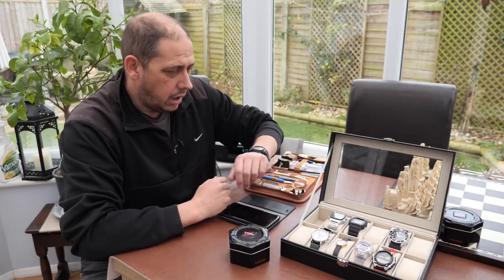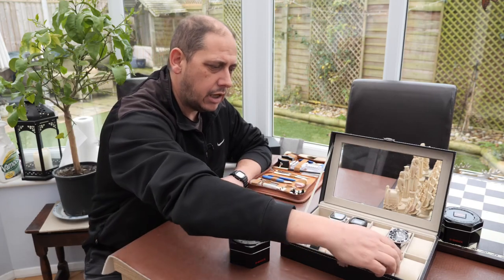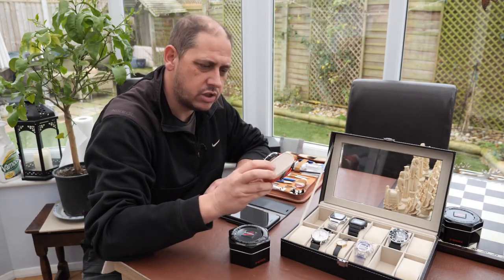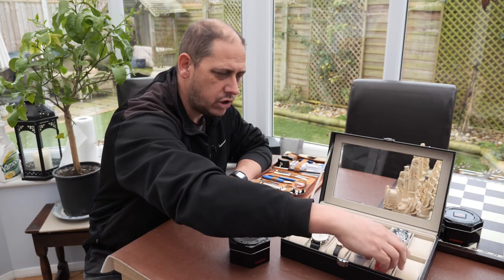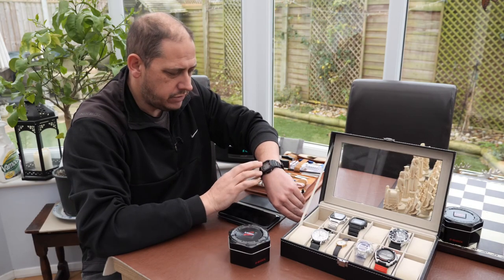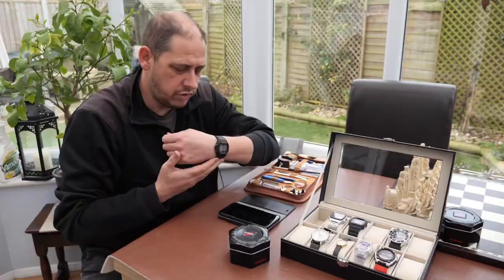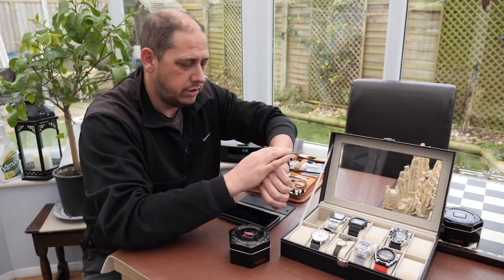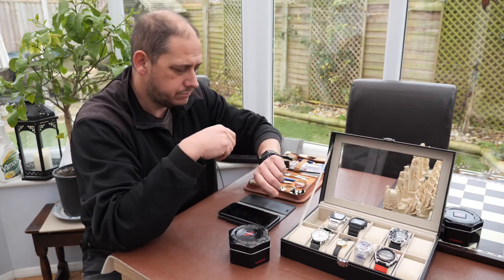I wanted a G-Shock because I'd actually bought a normal sort of world time Casio — this orange thing, just a little cheapy — quite liked it. But then I thought, actually, I quite like a G-Shock. I've gone for the 5600 range because I like the size — nice and small on the wrist, quite flat, really comfortable, really durable. The strap's fine; I'm not going to change the strap out on this.